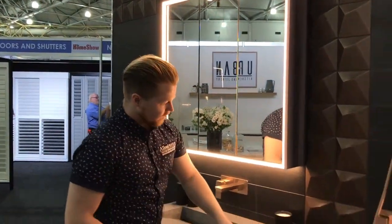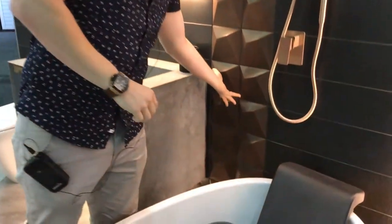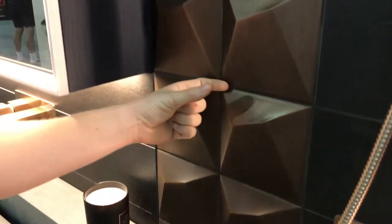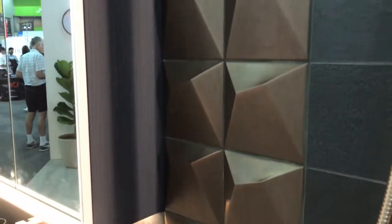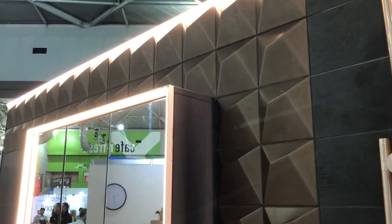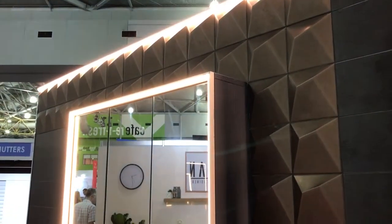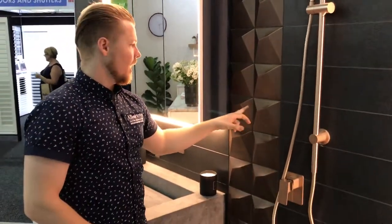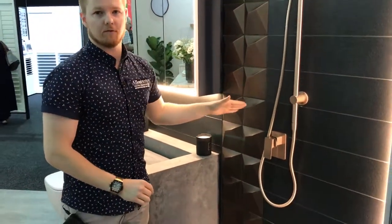We also have our tiles here. These come from a company in Brisbane called Classic Ceramics and they're called UP — they project out from the wall. In combination with our LED strip lighting, that really enhances the effect of the tile and shows the different undulated surfaces. They come in four different colours and also quite a few different patterns.